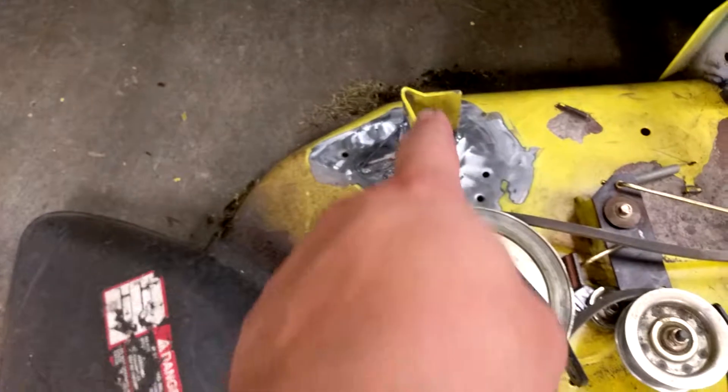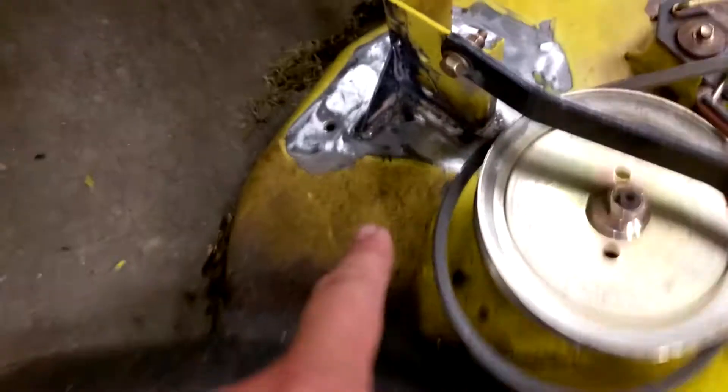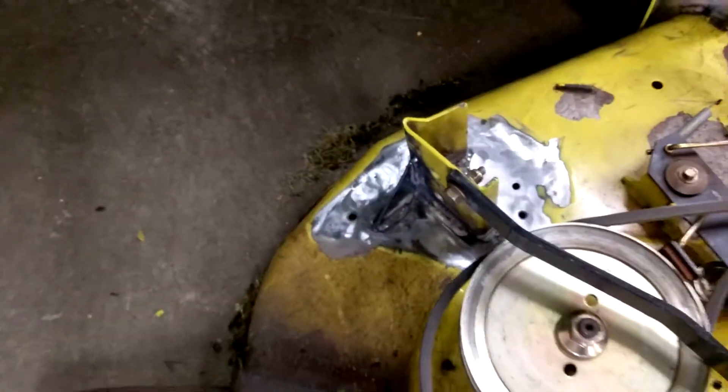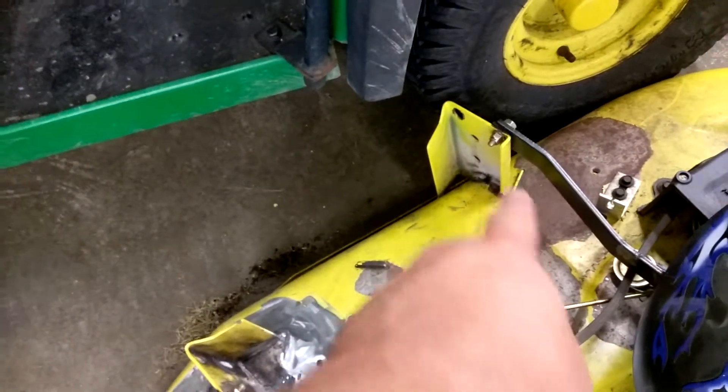The deck needed a little work done, so went ahead and welded this bracket that was ripped — made three passes around it, then went ahead and added a gusset there. I'm gonna go ahead and add another gusset because they're literally just tacked on with like half an inch of weld.